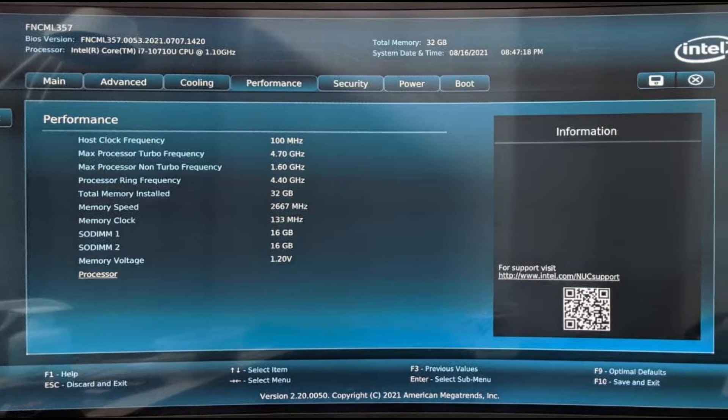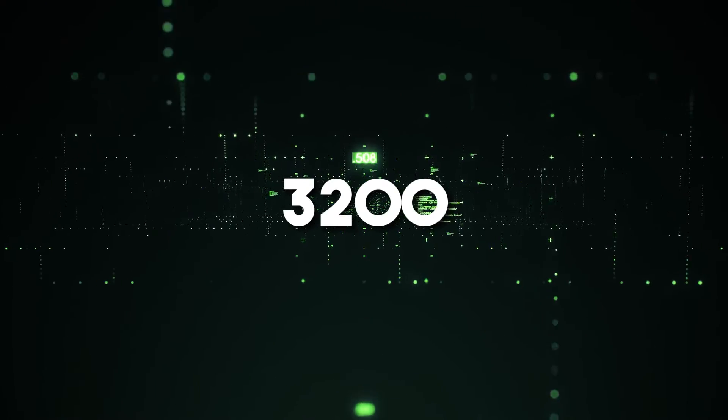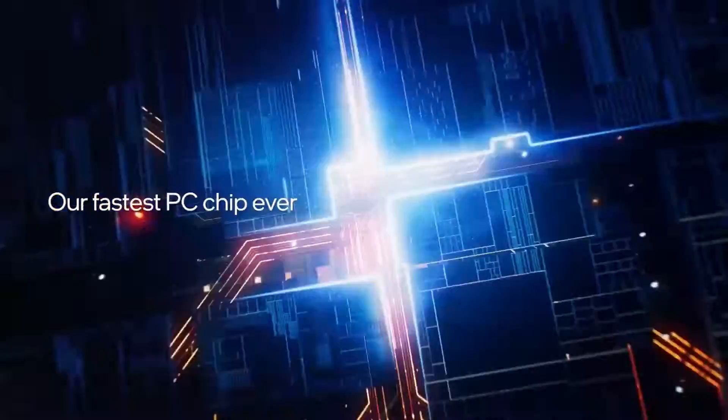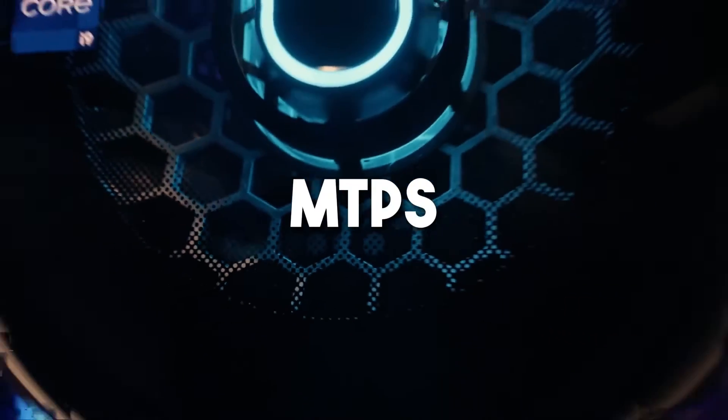We did, however, need to adjust the RAM speed in the BIOS. The RAM only ran at 3200 megatransfers per second in JEDEC settings. According to the specifications, the Intel N95 can run DDR5 at up to 4800 megatransfers per second.